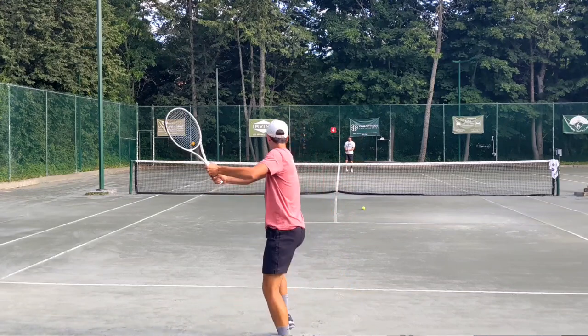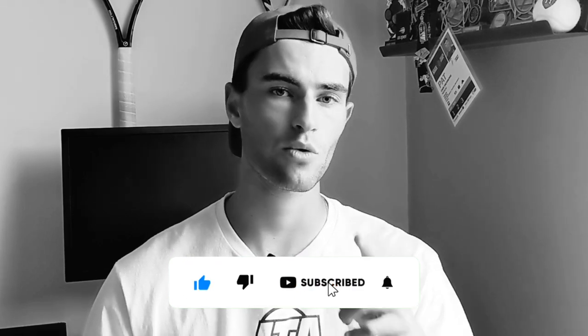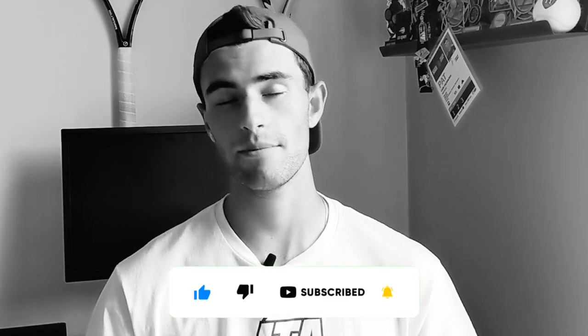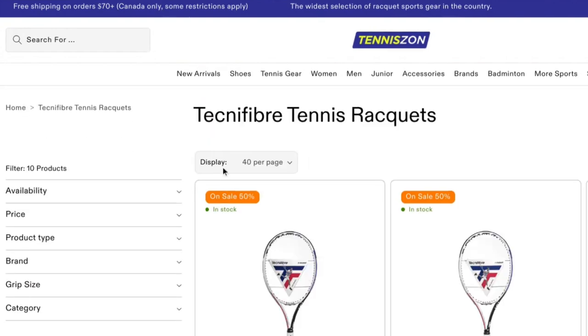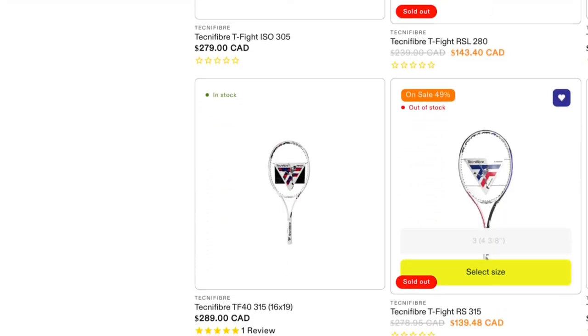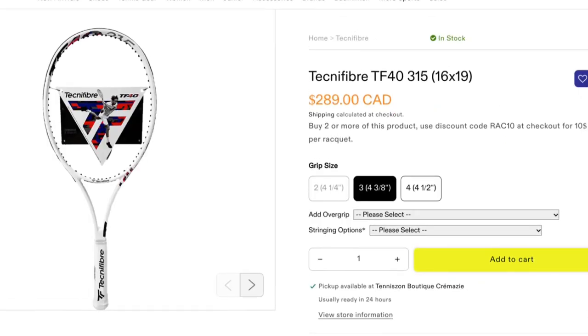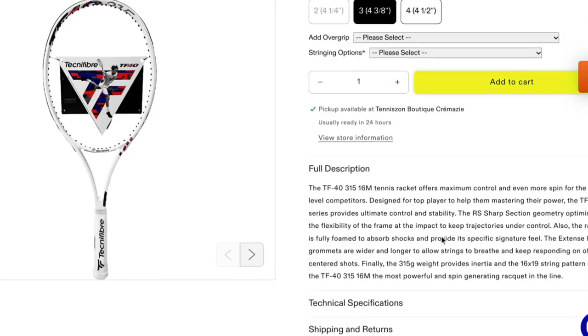Don't forget to like and subscribe — we're quickly approaching 5,000 subs on our way to 10,000, so please like and subscribe. Also, a big thank you to Tennis on; they sent me this racket for review. They're a retailer located in Montreal and have been doing a great job over the last couple of years. I've bought from them since I was a young junior, so check them out. You can use our code MP Tennis 10 for 10% off.